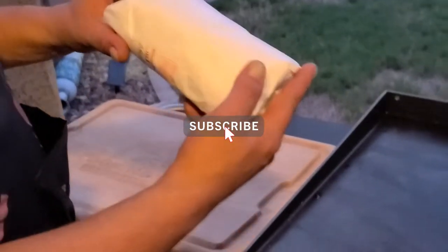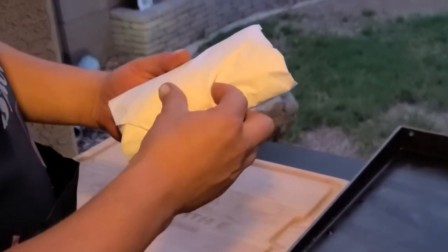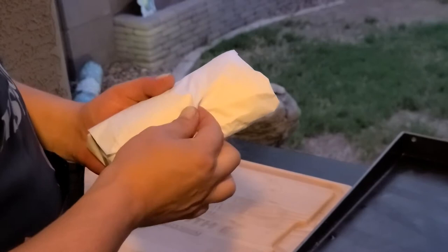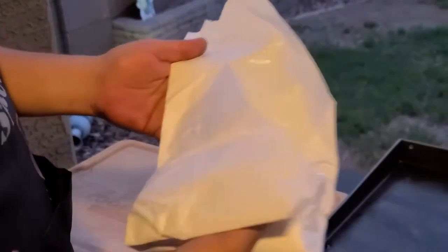So today we got some real good Chicago hot dogs. These are beef dogs, natural casing. You don't want any of that stuff bought in a normal package. If they don't come from a butcher, that's no good.